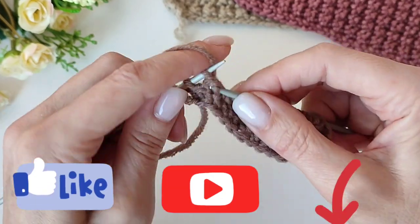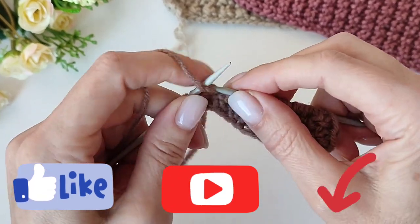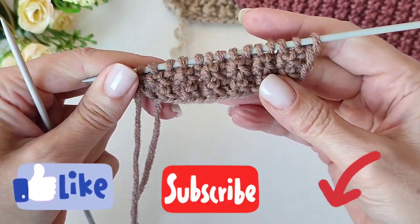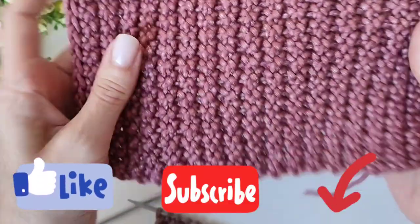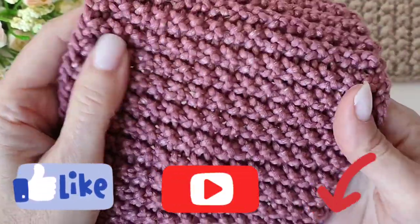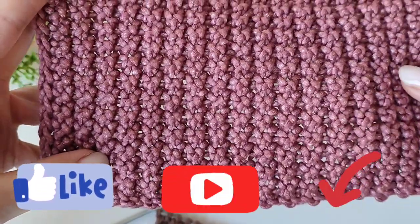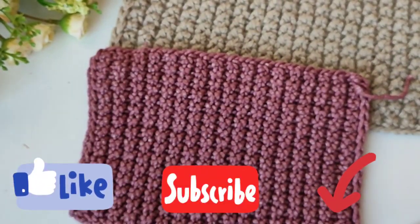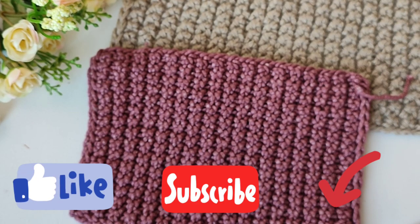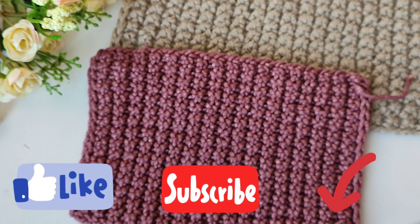Вот такой прекрасный узорчик у нас сегодня — простой. Самое время довязать кардиган. Вот он, видите, его уже видно. Вот такой он в натуральном исполнении. Кстати, сейчас пришла идея — расположить в шахматном порядке. Я попробую в шахматном порядке и покажу в коротких видео. Ну, а на сегодня всё. С вами была Вика Школа Рукоделия. Всем пока-пока!